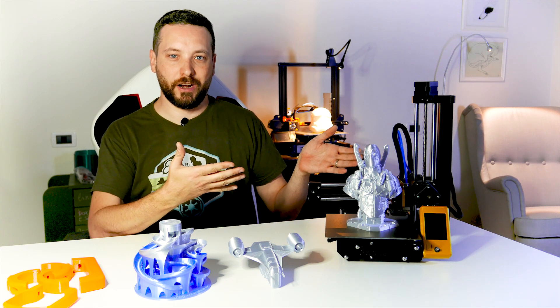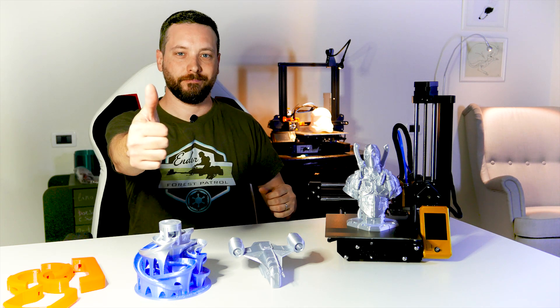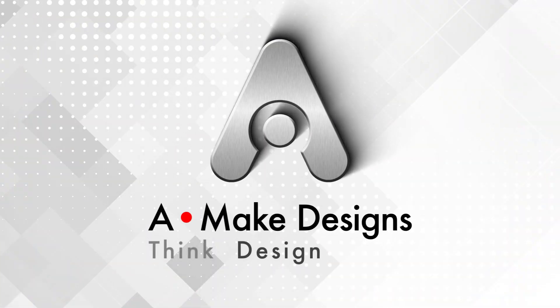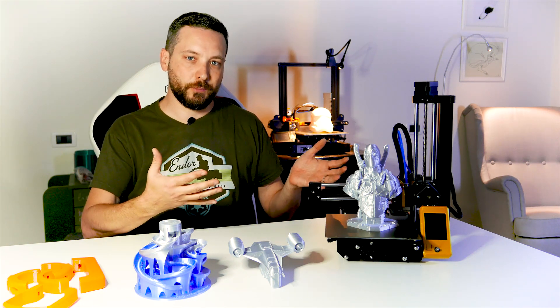I spent some time with my Prusa Mini clone, and now I'm ready to share my thoughts with you, so check it out! I'm going to share my experience with the Prusa Mini clone, and I'm starting with the assembly sequence.